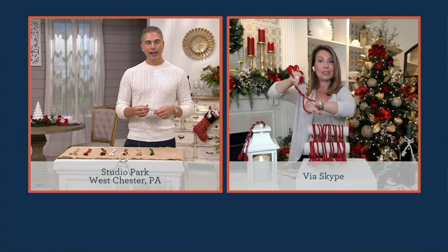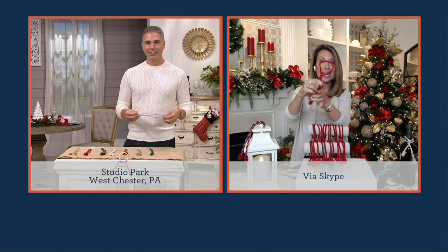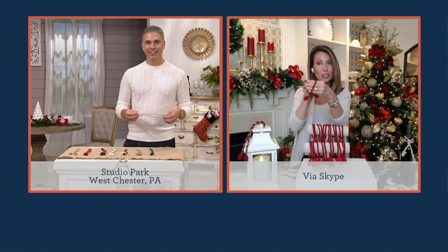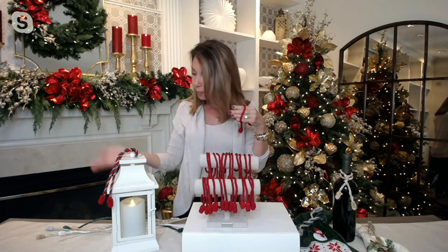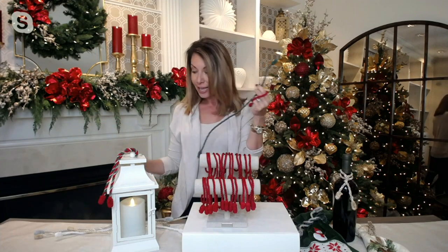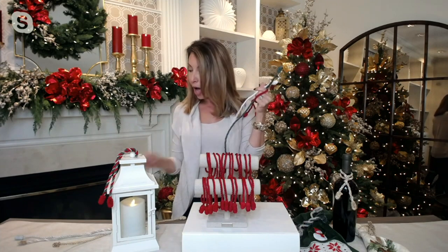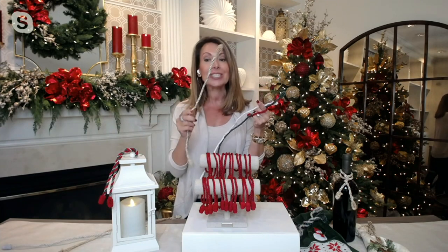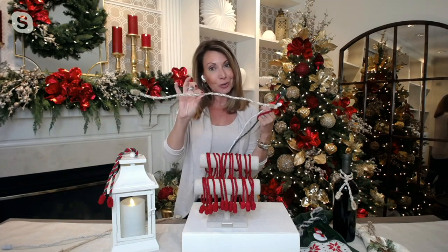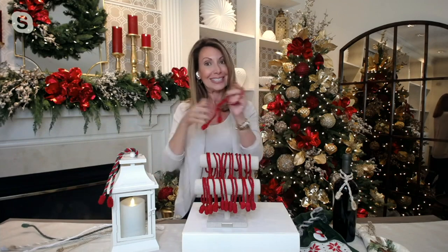You can have the tassel as an added decorative touch, or you can slide it around and hide it. You can get that pop of color, or pick the color you want to camouflage the green or the white if you're using a flocked garland. We also have those brand new two-tone colors — gold and silver, or red and green. Lots of fun, festive ways to decorate.